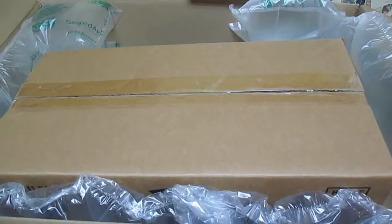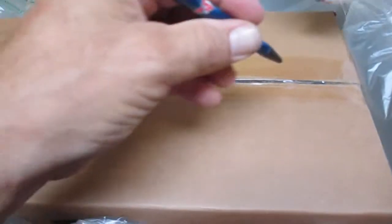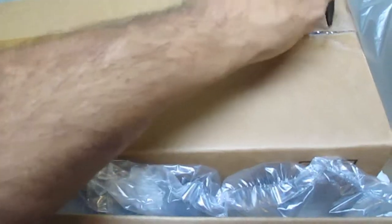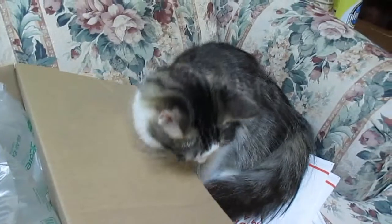We'll get something to open the box and see what's in it. Since I don't have a knife, my cat's going to apparently help me here. If you see a cat, don't be surprised — although maybe she'll stay out of the road. She's curious as usual.